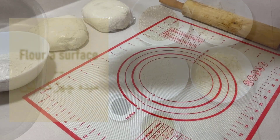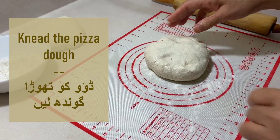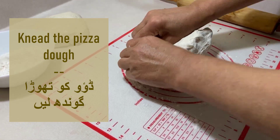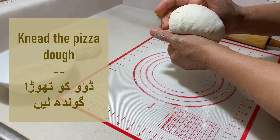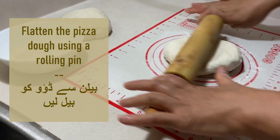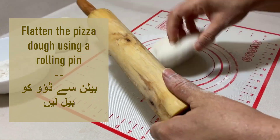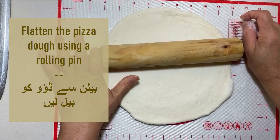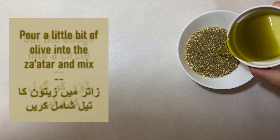You're going to start off by flouring a surface and kneading the dough. You can go ahead and flatten the dough using a rolling pin. Once it is as flat as you'd like, you can go ahead and cut the dough into a circle.